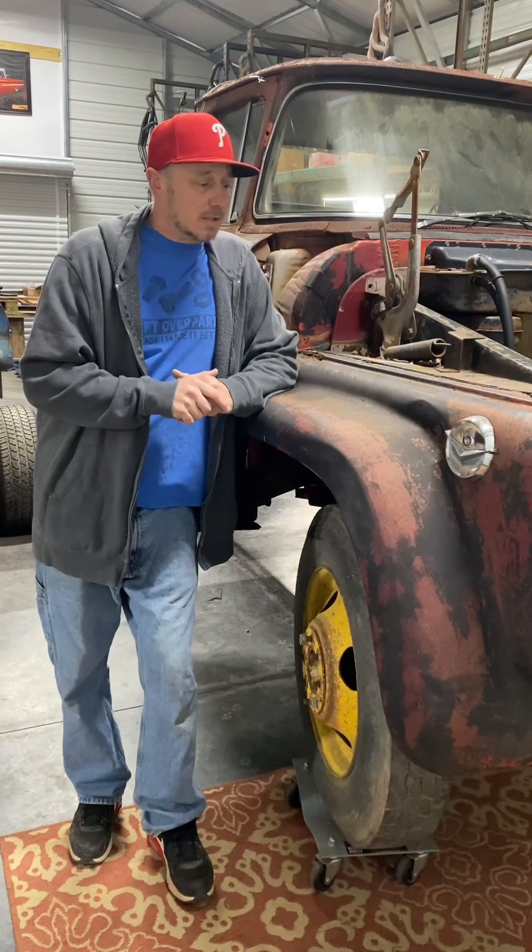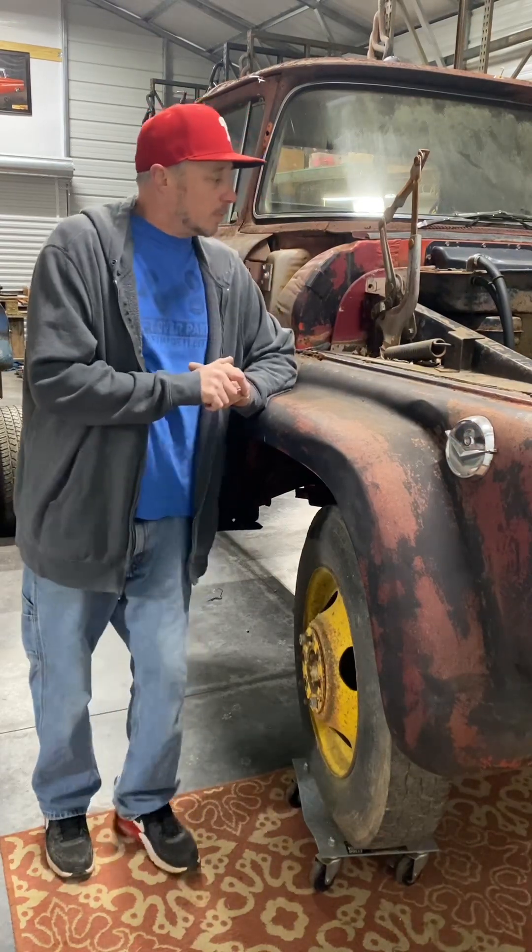Hey everyone, welcome back to Burst Garage, this is Steve. Today we're working on a 61 GMC 5000 conversion. Basically what we've done is taken this 61 off of a two-ton frame and we're putting it onto an 86 GM motorhome chassis. It's going to be about 26 feet long total.